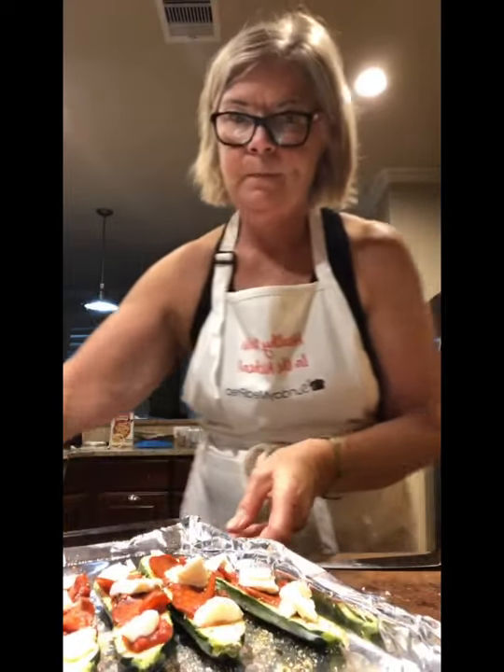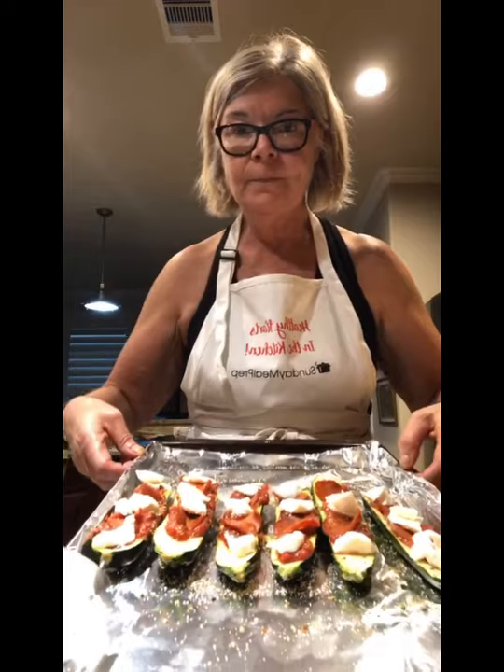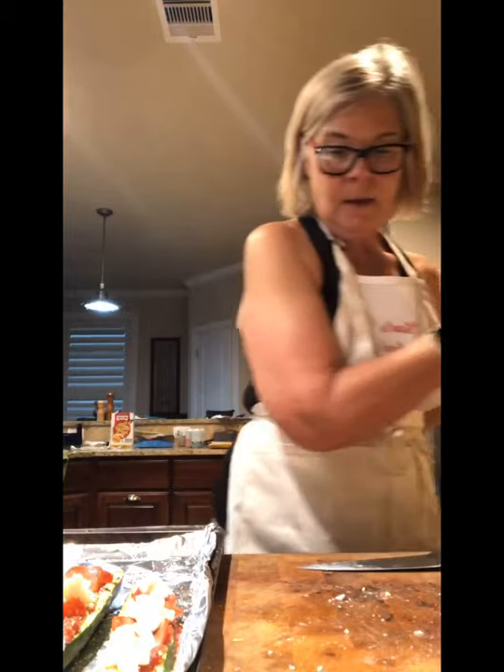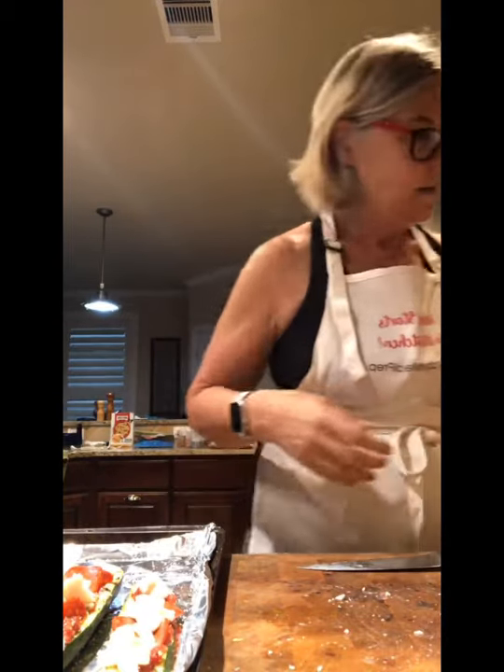Alright, that's it! This is going in the oven. My oven isn't quite heated up all the way but I'm just gonna go ahead and stick it in there.